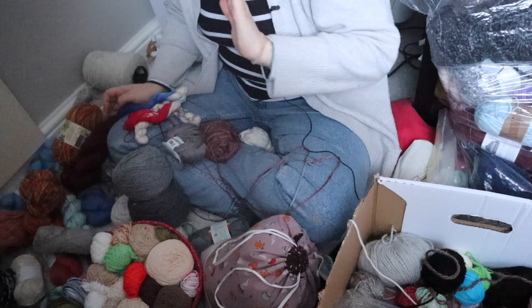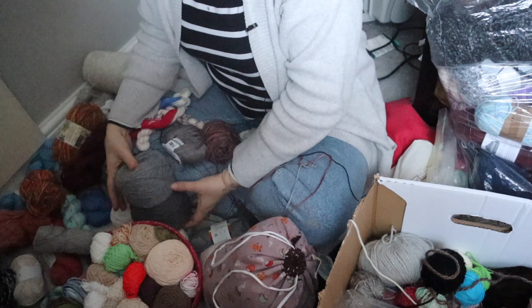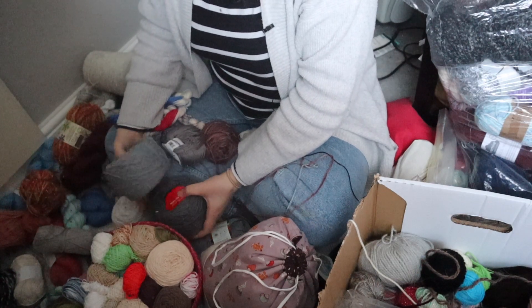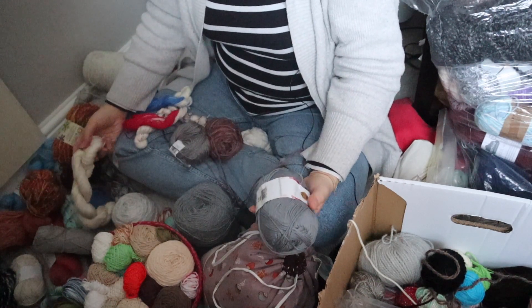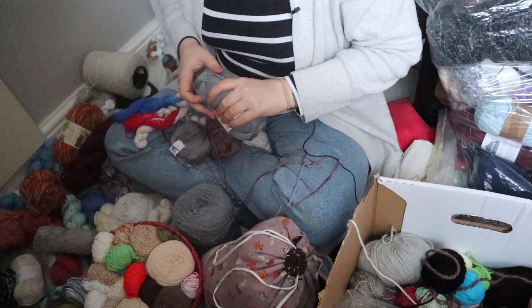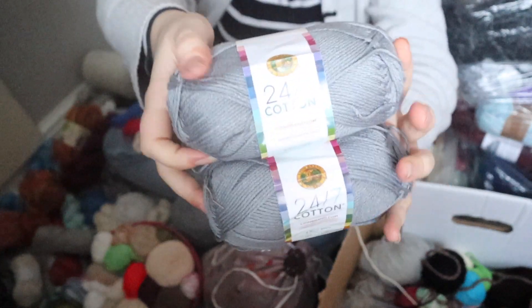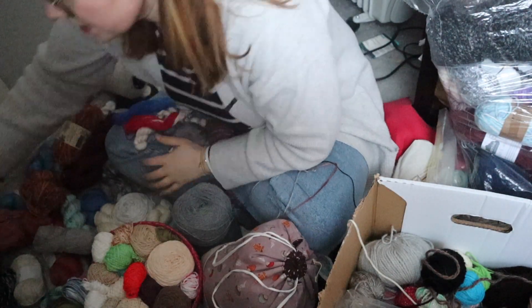Some of you may be wondering why or how I got so much yarn. That is a very good question, and the answer is very simple — I buy too much. I buy a lot more than I use. I buy a lot of yarn from charity shops and a lot from second-hand sources, destashes, which means I get a lot of single balls or single skeins, because usually if you've got a crochet project you use more than one. This is some Lion Brand Cotton — I think I've got two or three of those but I can't remember, so I'll put those to the side.